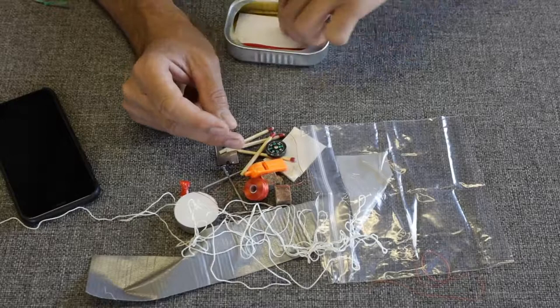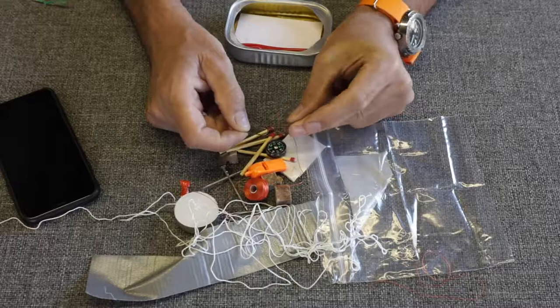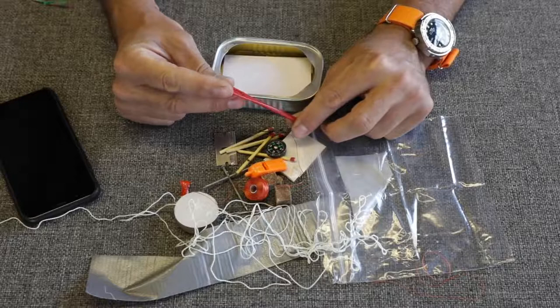We've got fish hooks — is it just one? Oh, two! Good. You want to have a backup — it would break your heart if you lost your hook on a snag and didn't have a second. Maybe a half dozen with some lead sinkers would be better. They've got the room and it doesn't cost very much. The bad thing about the tuna can survival kit is that you can't augment it — once you open it, it's no longer sealed, though I guess you could tape it up.